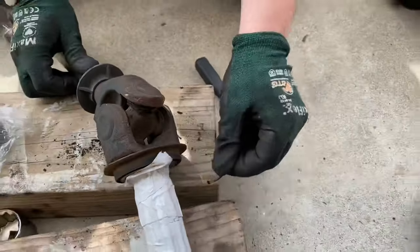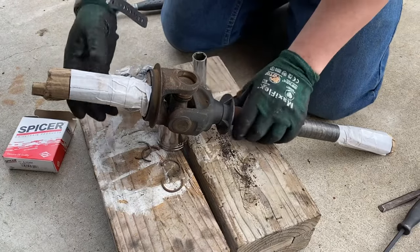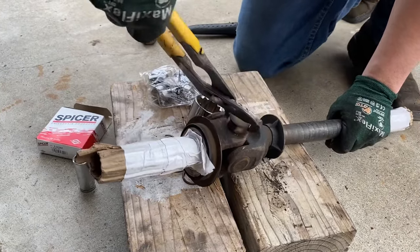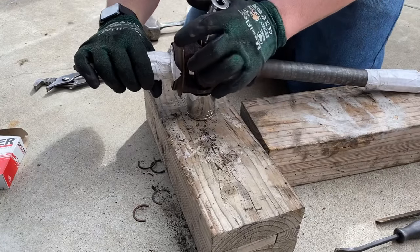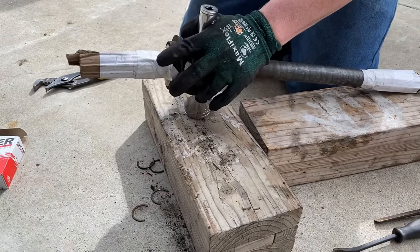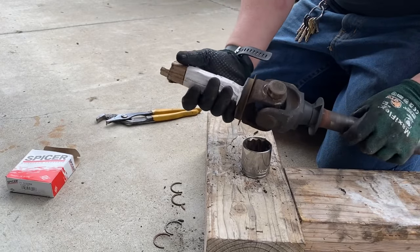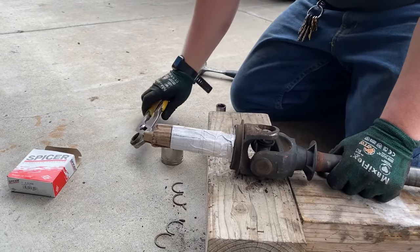To remove the U-joint from the axle, I'm going to set the yoke flange over the larger 36 millimeter deep wall socket and strike the top cap with a hammer. Once the cap has come out of the yoke flange eyelet, go ahead and remove it with some channel locks and continue the process — removing two of the caps to separate one side of the axle from the other.